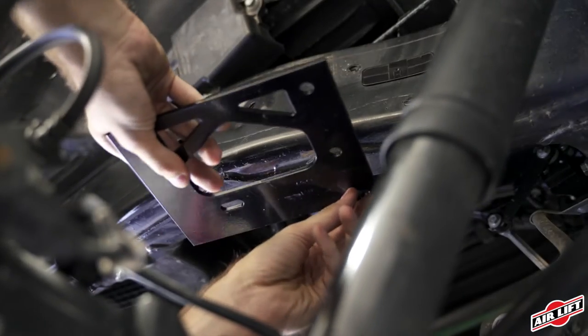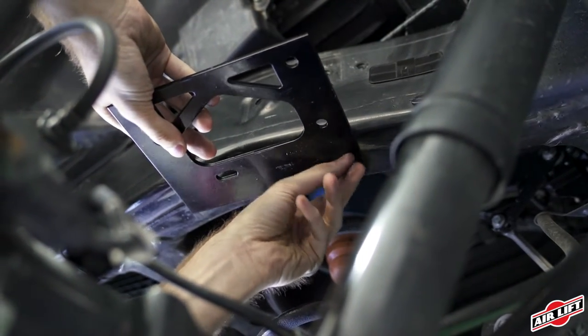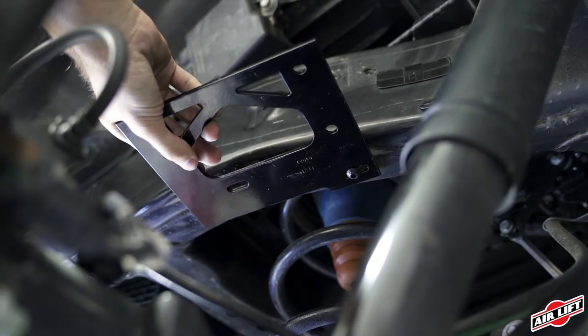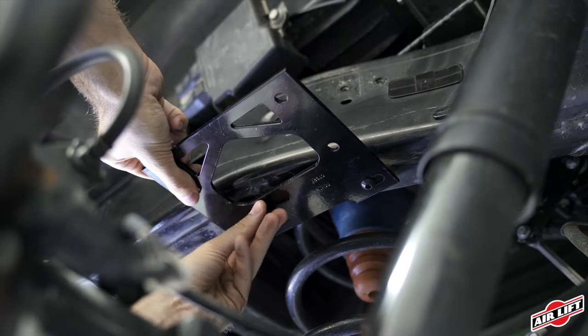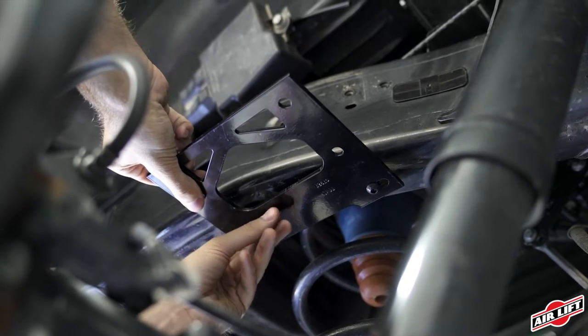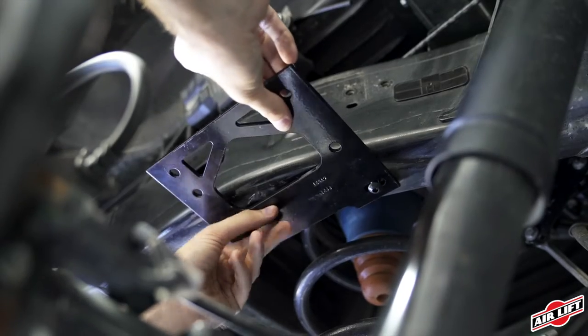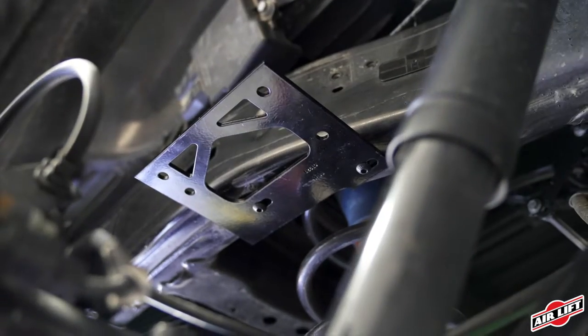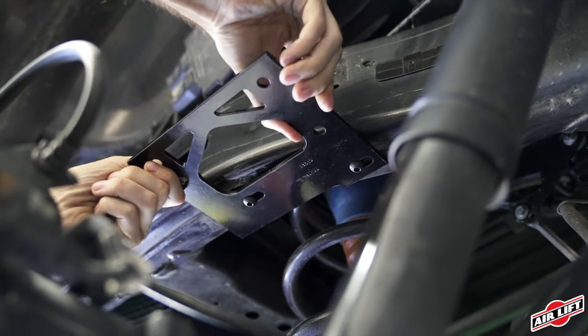Attach the upper frame brackets to the frame, one on each side, using your M8 button head cap screws. Using a 5mm hex tool, thread the screws through the slotted holes in the bracket and then into the frame holes. These are the same holes used for the jounce bumper that was just removed. Do not tighten the hardware down — make sure the brackets can slide front to back slightly for the next step.